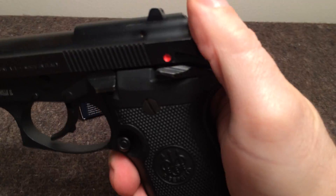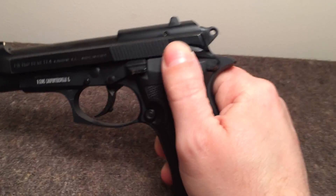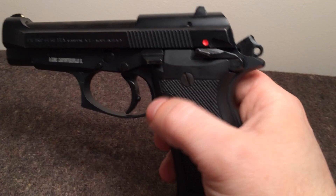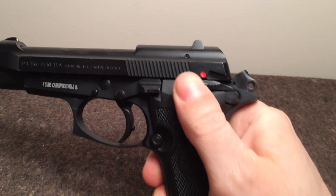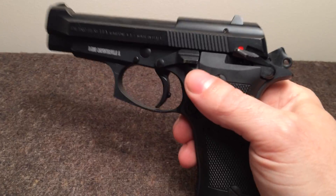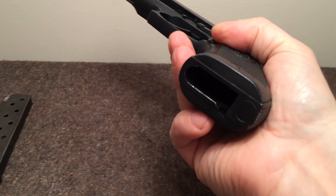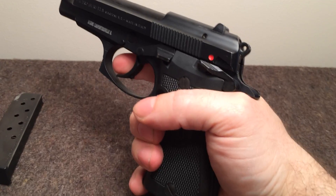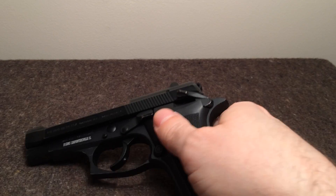One thing I want to touch on: I've seen a couple of videos — usually on the 84 — where people say push up your safety a little bit and that decocks it safely. The reason that worries me is that is not safe, at least on this particular 85F. So please, if you're carrying your gun like that, test it — make sure it's actually safe. Obviously do that with an empty gun. Do not carry it with the safety only partially up; flip it all the way up to engage the decocker properly. Another thing I see people complaining about is the magazine disconnect — that you can't shoot the gun once the magazine is out. On this gun, with no magazine, it fires just fine. I don't know if that's because it's an 85 or because it was intended for military use, but either way I'm happy with that, and I think most people will be happy with that.